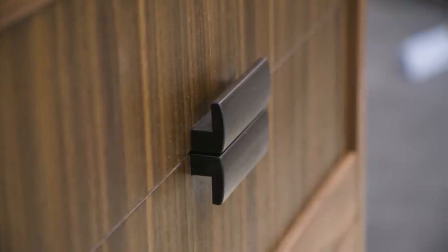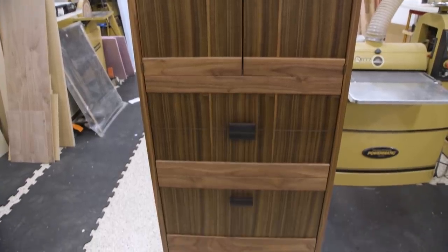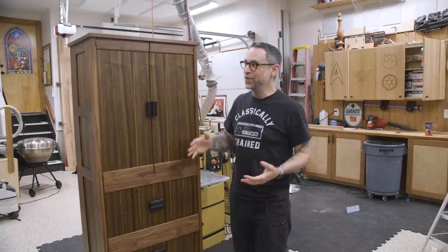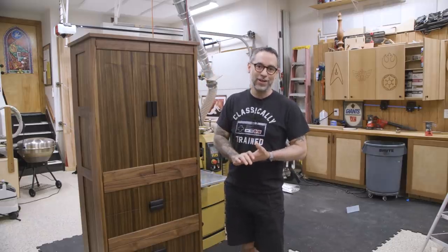Now the pulls are made of Macassar ebony. If you look closely, you'll notice that any adjacent rails were actually cut from the same board to also maintain grain continuity there. You may also notice that the doors have no stiles, even though they have plenty of style. So sit back, enjoy my pain and discomfort as I try to keep all the grain aligned and everything looking perfect. Here we go.